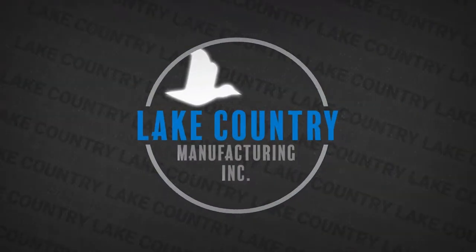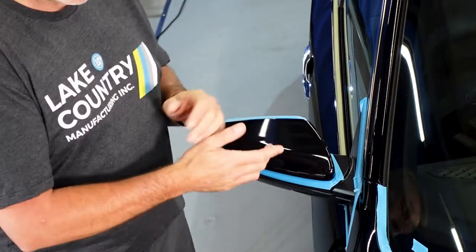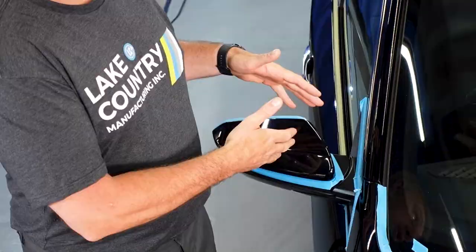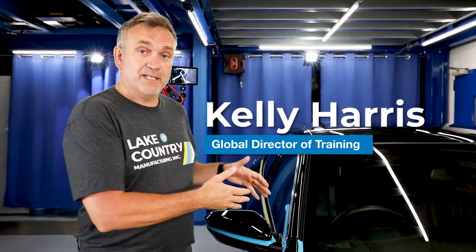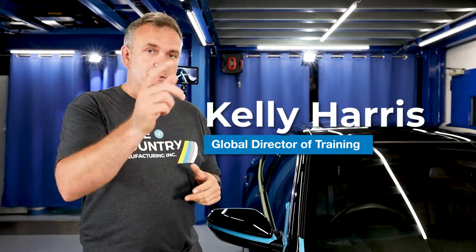I'm going to polish this mirror next and it has a factory defect called sinkage. We have a Bentley video that happens to mention this issue that you can get with aftermarket paint and factory paint. Go check out the Bentley video and look for the section where it says sinkage.